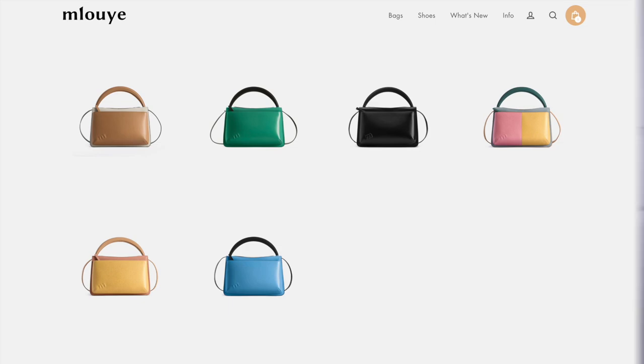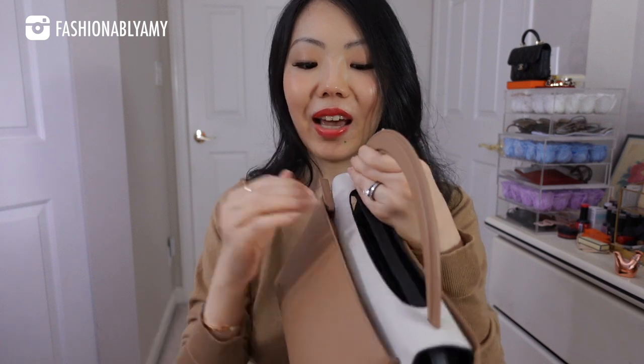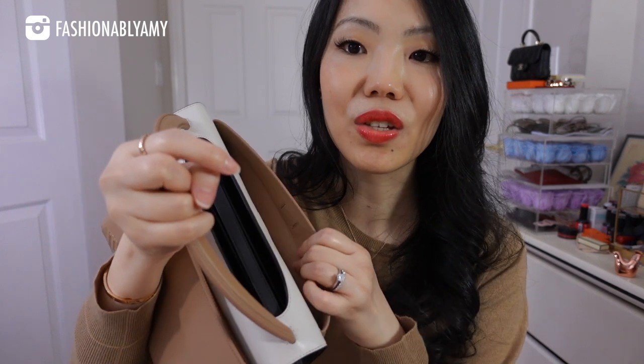As I said, this bag has two personalities because it's reversible — you can take it from day to night. You might be wondering how the compartments work. On top we have one compartment on this side with a magnetic closure, and the other side also has a compartment but with a zippered closure. So you effectively have one side that's more secure — for your wallet and keys — and on this side you can put your phone for easy access. That's exactly what I did. It's a large compartment; you don't have to worry about a large phone not fitting.